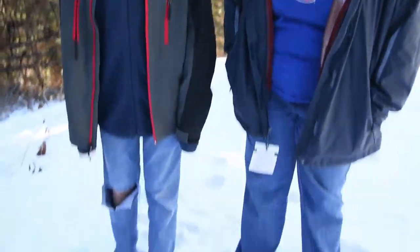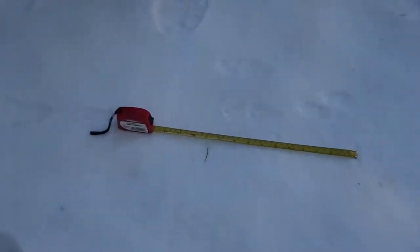Welcome to Animal Tracking for Kids with Ann and Ryan. We have a cool track today. What is it? It's a cottontail rabbit. A cottontail rabbit.